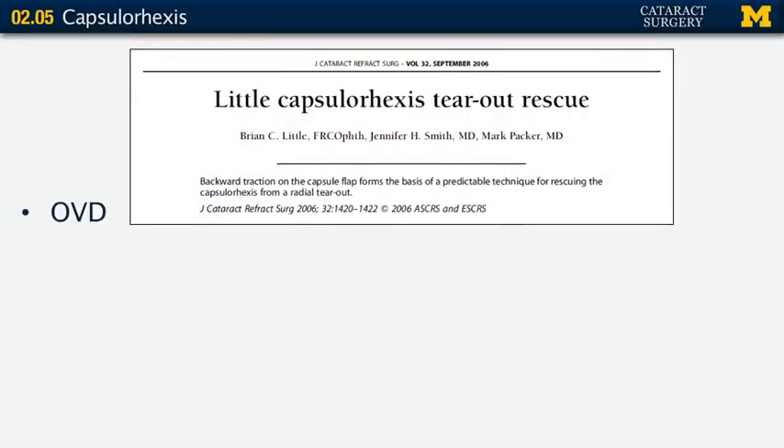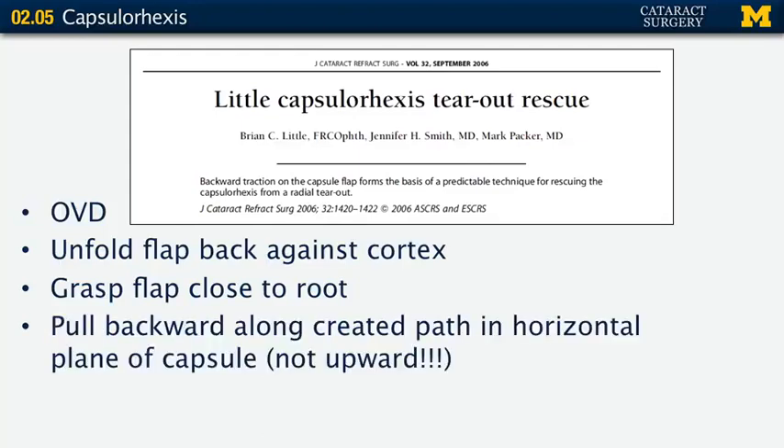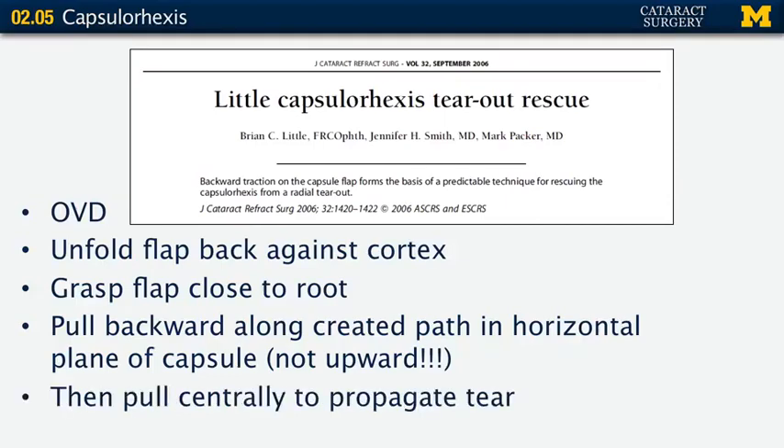Once you recognize something is about to happen and you're going peripheral — stop. Put in viscoelastic and evaluate the situation. Then take the flap you've created and fold it back against the cortex right where it came from. Grasp the flap really close to the root, close to where the tear is originating. Pull backward along the path that the tear was going — keep flat, down next to your cortex — then pull centrally toward the center of the lens, and that will propagate the tear inward.